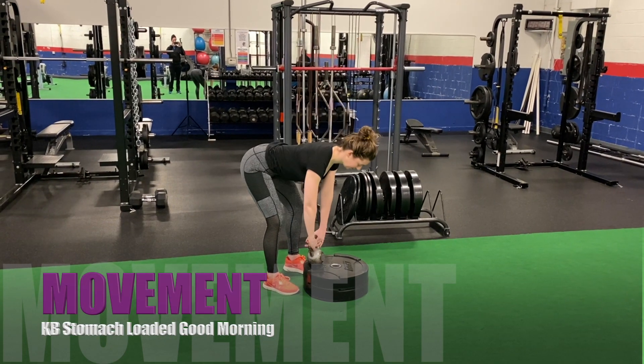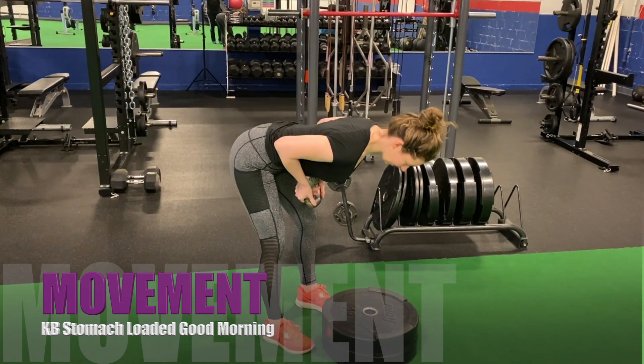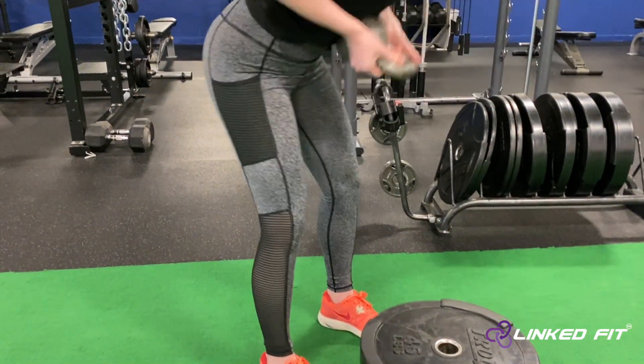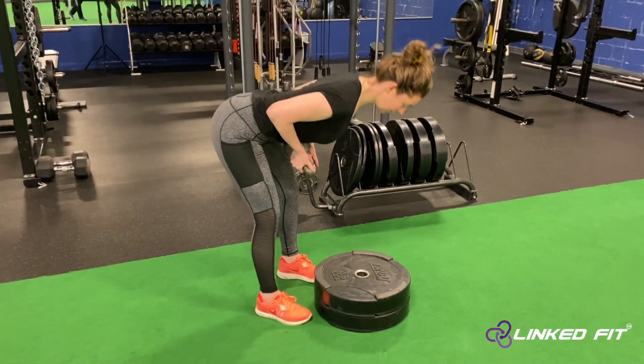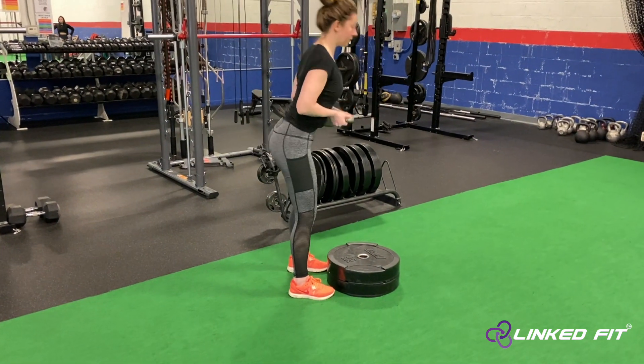Kettlebell Stomach Loaded Good Morning. To perform this movement, stand hip width apart and bring a kettlebell to your stomach. Hold the horns and perform a good morning by pushing your butt backwards and bending at the hips. You will have a slight bend in your knee and keep your back straight the whole time.